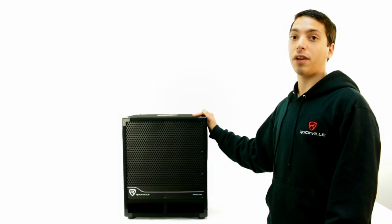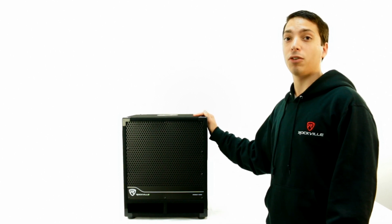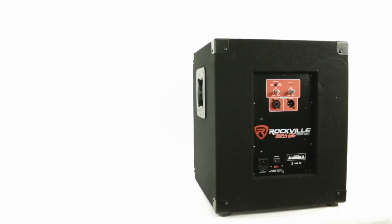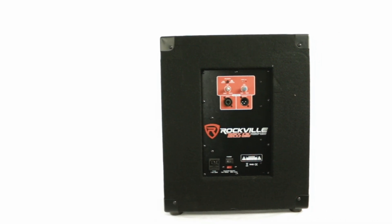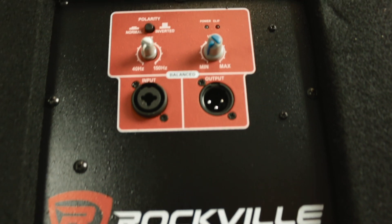The built-in clip limiter circuitry protects the subwoofer from getting damaged. This sub comes complete with a 40-150Hz low-pass crossover filter, polarity control, and a volume control. The rear of this unit has a quarter-inch and XLR combo input jacks and an XLR output, as well as balanced XLR through output jacks for parallel connections.